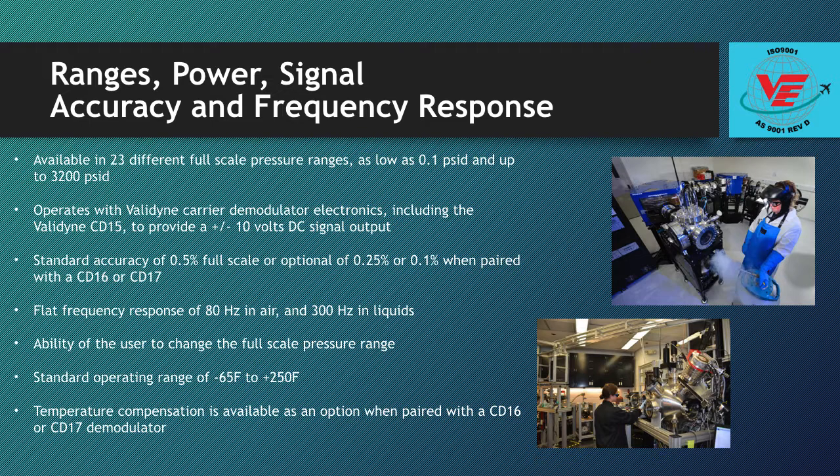It has a flat frequency response of 80 Hz in air and 300 Hz in liquids.